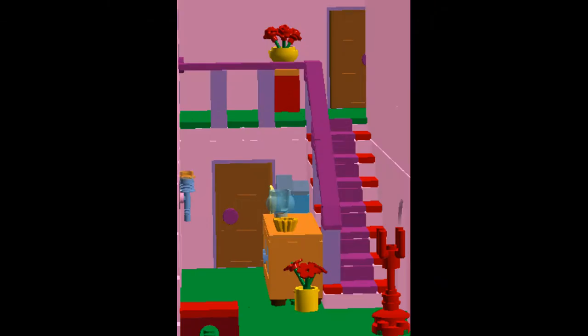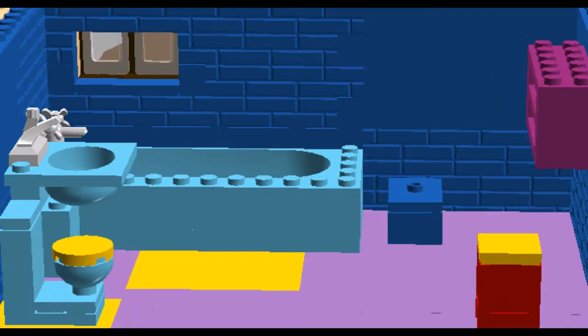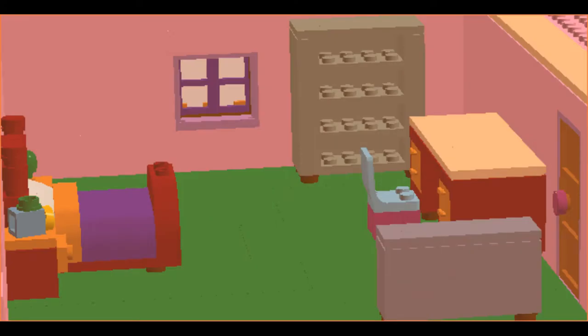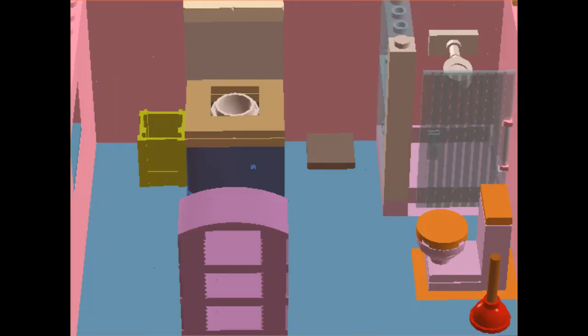So this is the front stairs up to the second floor. And that's Maggie's room. And that's the main bathroom. And Lisa's room with Snowball 2. And Bart's room. And the master bedroom. And the master bathroom.